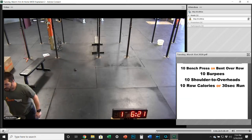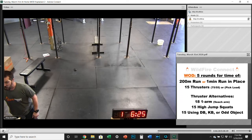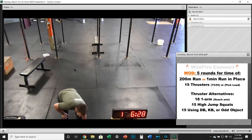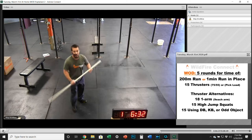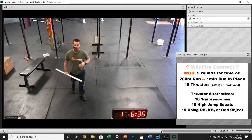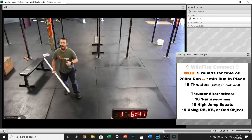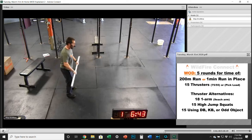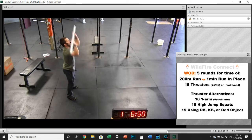For the workout today, we have got five rounds for time of a 200-meter run or a one-minute run in place, and then 15 thrusters. On the run, same thing we did for the warm-up — if you've got the distance, go for it; if you need to stay in one area, do that run in place. And then 15 thrusters: if you've got a barbell, get that barbell up, full squat, drive that weight all the way overhead, and keep that position going.